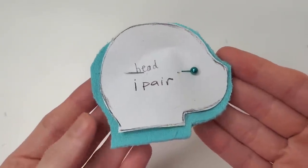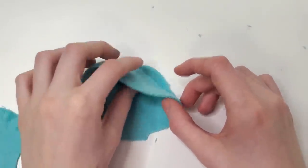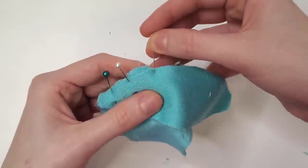To start off our cat, we're starting with our head and our head gusset. I'm doing the same thing I actually did for the bear — sewing from the tip of the nose to the back of the skull, and pinning those in place.